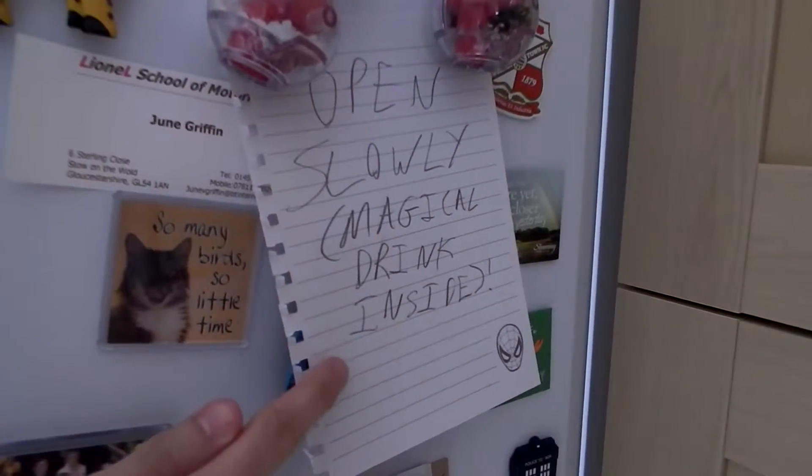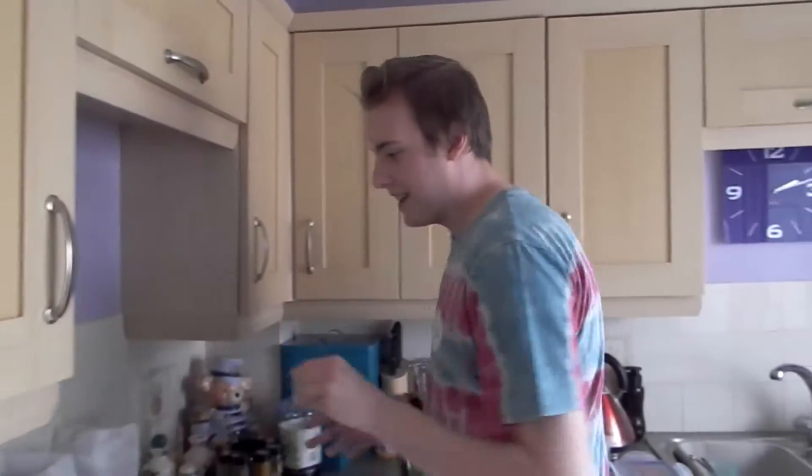Open slowly — brackets — magical drink inside — close brackets. And here it is. I'll just stir a little bit, and then Father's going to try some for you.